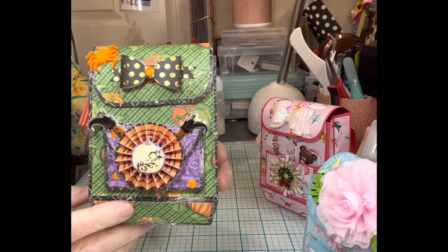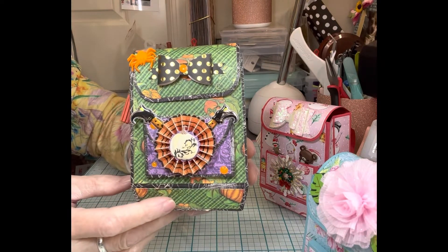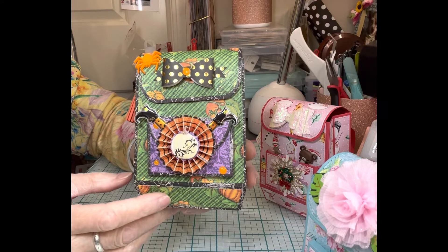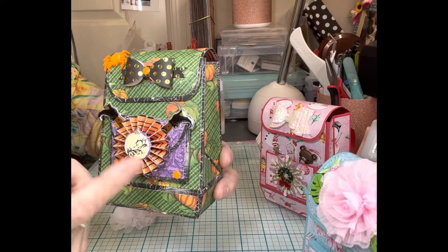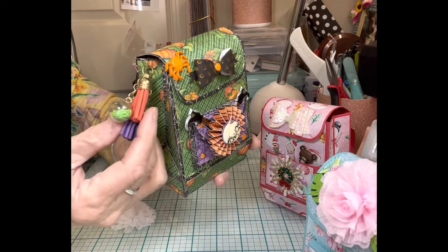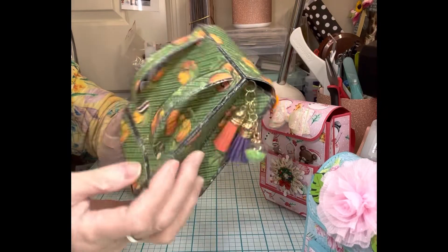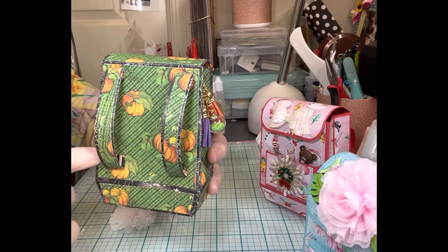Next up is fall, so you could do a fall theme or a Halloween theme. I'm doing a swap with my friend Sheila and she loves Halloween, so I made a Halloween one. I used buttons and rosettes and things to decorate it, and there is my dangle. On this one I did something a little different — I just tucked the ends of the backpack in and glued them.